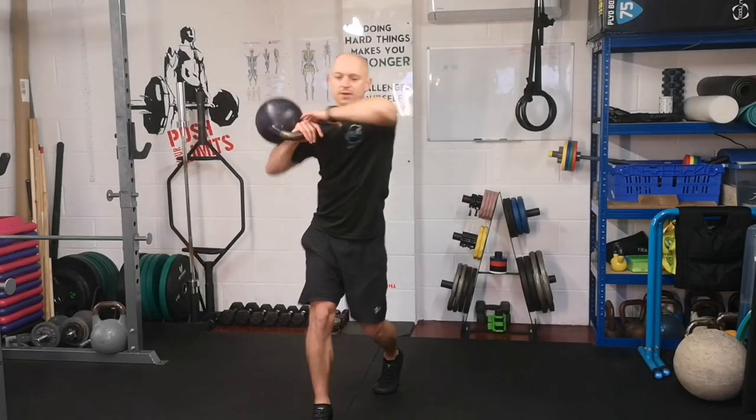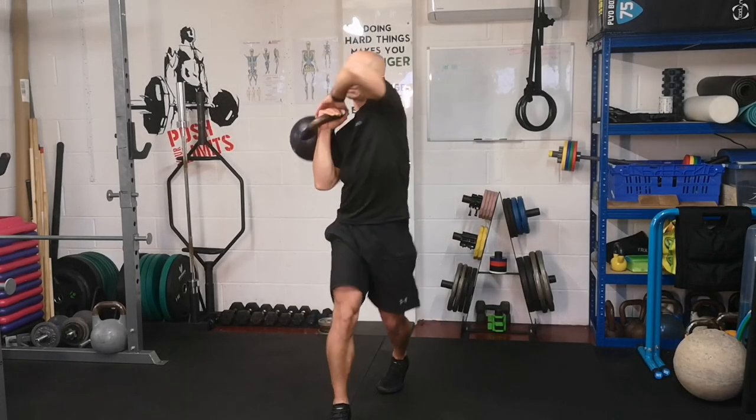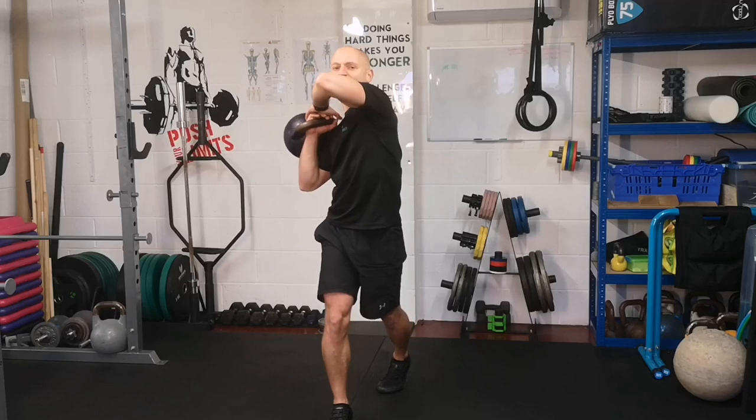Drive it through. Step back, tuck the elbow, step forward, drive that elbow — weaponise the elbow.